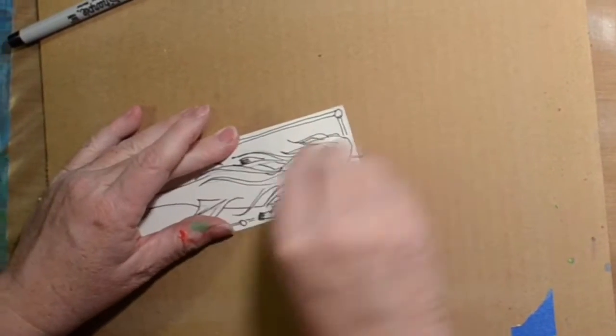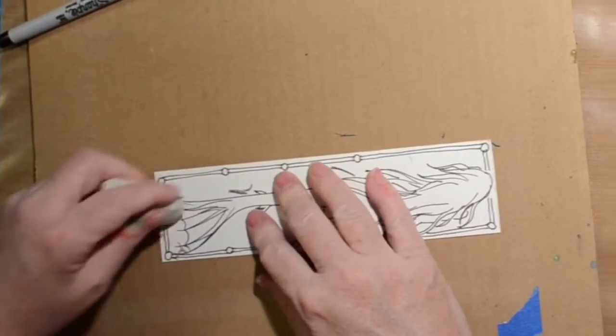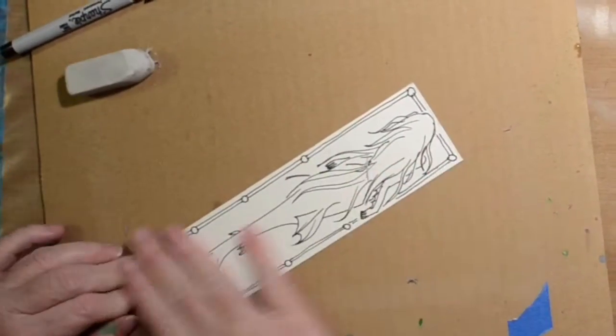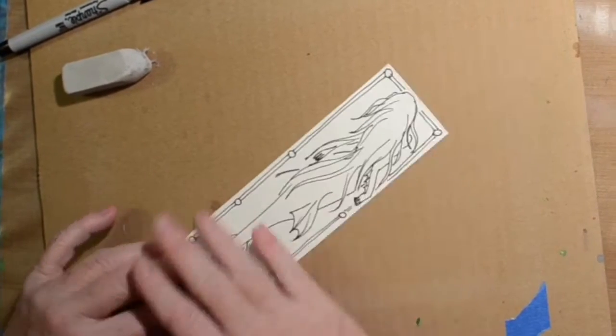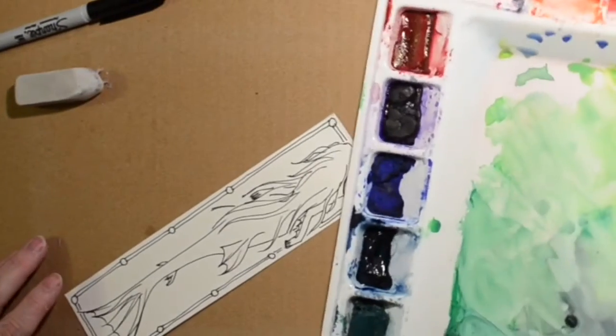Now I'm just erasing the pencil drawing that was underneath. My goal one of these days is to get a real table instead of a TV tray, which is a little teeny table that I'm using right now. I don't have a lot of space on it.